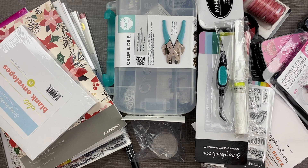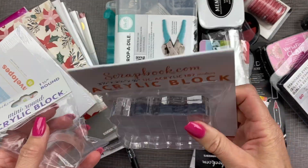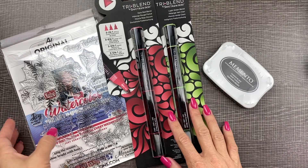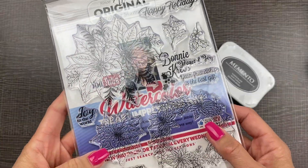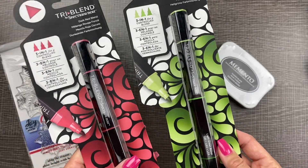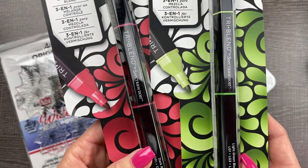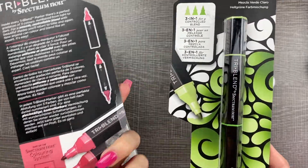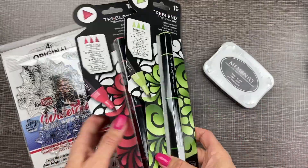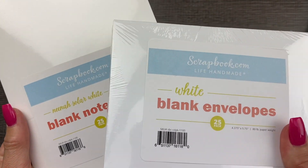One of the cool things on Scrapbook.com is that they have kits. So you can order a whole kit for doing a project. One of the kits came with these pretty poinsettia clear stamps, along with the perfect colors of markers — a marker blend with three different colors, three in one to color with. It also came with stamp ink. That kit came with 25 white note cards and matching envelopes.